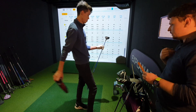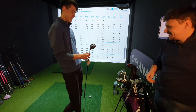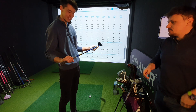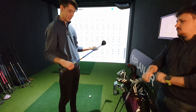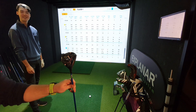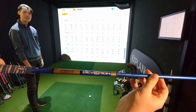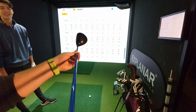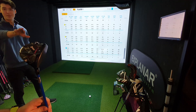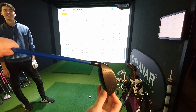The three wood is the Srixon ZX with an O-Ban Devotion 6 shaft — a beast of a club that's been working well. It was custom ordered. Looking at how it sits behind the ball, it's a great-looking head. There's a little sky mark on the crown — that was from Shin and Scott hitting it.